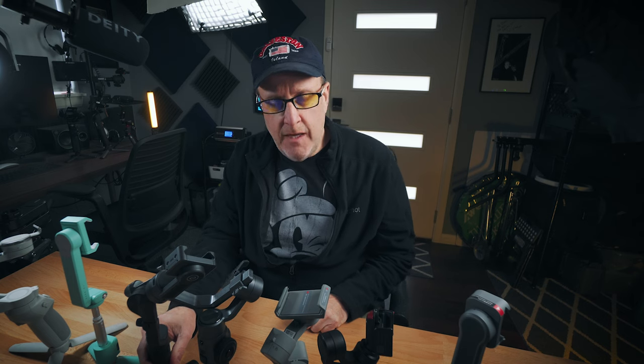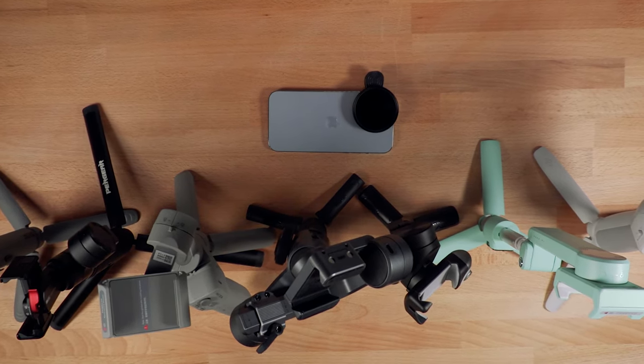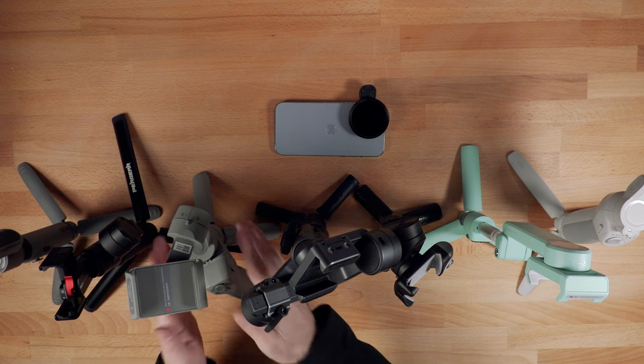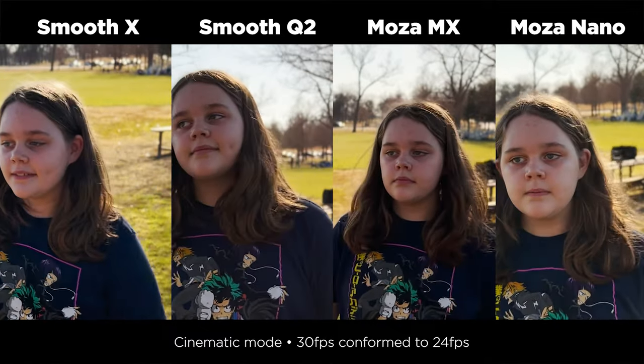Technically any of these gimbals will work with this setup — the iPhone and the ND filter. However, if I was buying something new, I would stick with the Smooth 5 or probably the DJI, and potentially the Hohem. The others, if you already own them and want to use them with a larger phone, they work okay. I would probably avoid the Nano SE and the Moza — they're not designed for bigger phones, but if you already have them you could try it. The Smooth-X I wouldn't get either. The Smooth-Q2 actually held up much better than I thought it would. The Moza Mini MX caused a couple of little bumps I didn't expect, so I probably wouldn't use it new. Ultimately, what this proves is how good the stabilization is on the iPhone itself — using a gimbal with the native app you can get remarkably stable shots.